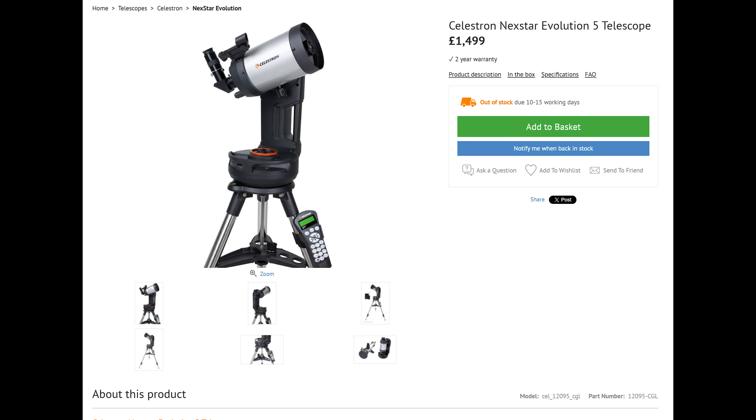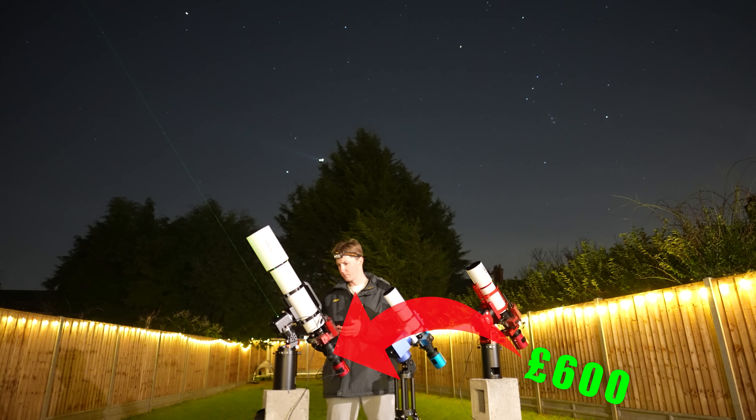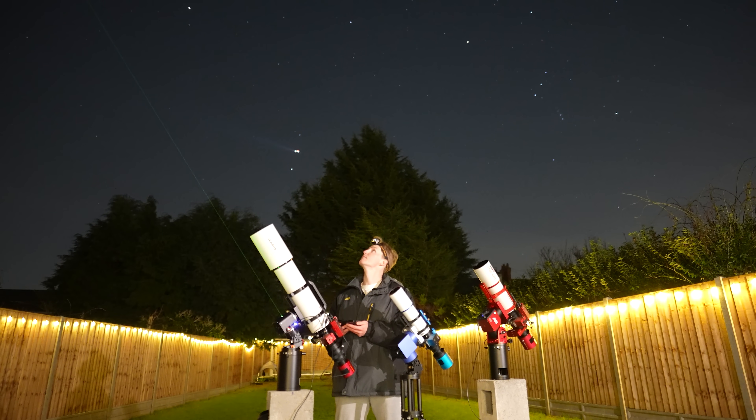If you're looking for a really good mount for excellent value, check out my other video on the Jui 14 and Jui 17 mounts, which are pound for pound the best value mounts on the market.